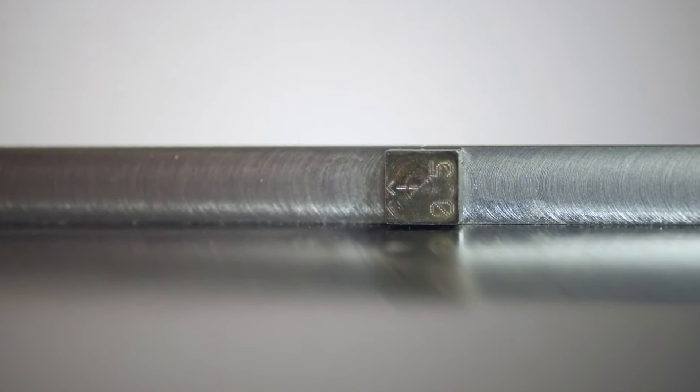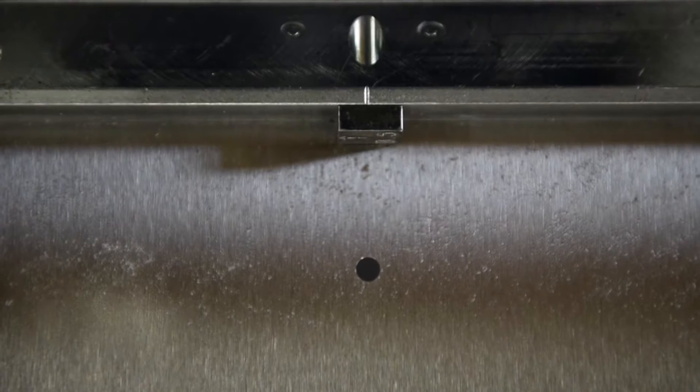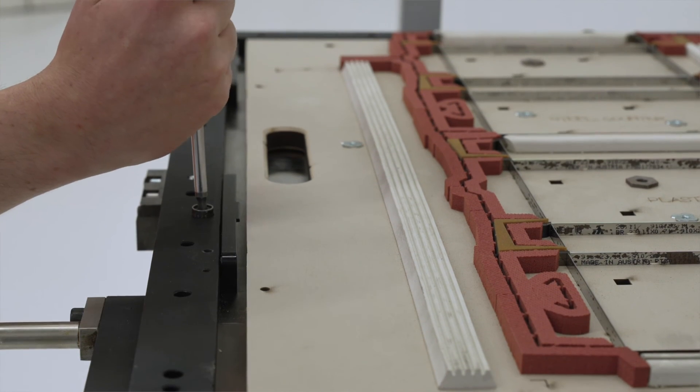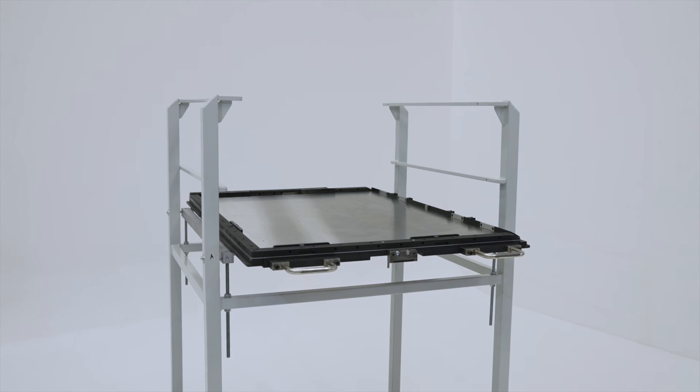Perivo uses eccentric centerline blocks so that fine-tuning of the die can be done in the Y direction. Thanks to this fine-tuning system and the precise locking system, Perivo will allow you to reduce your downtime and have a more efficient production setup.